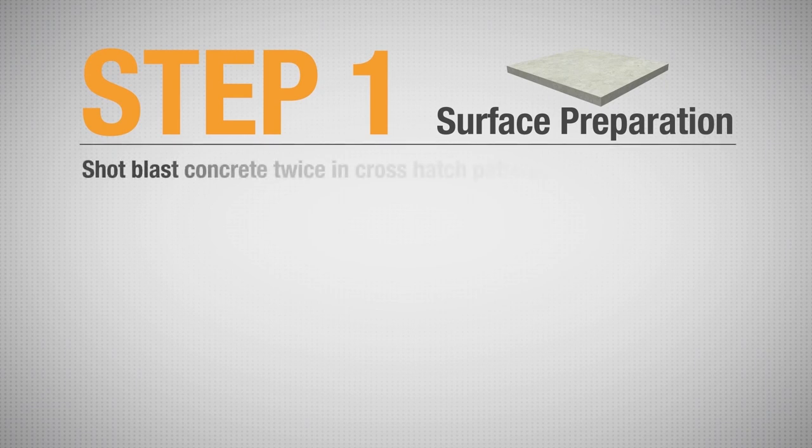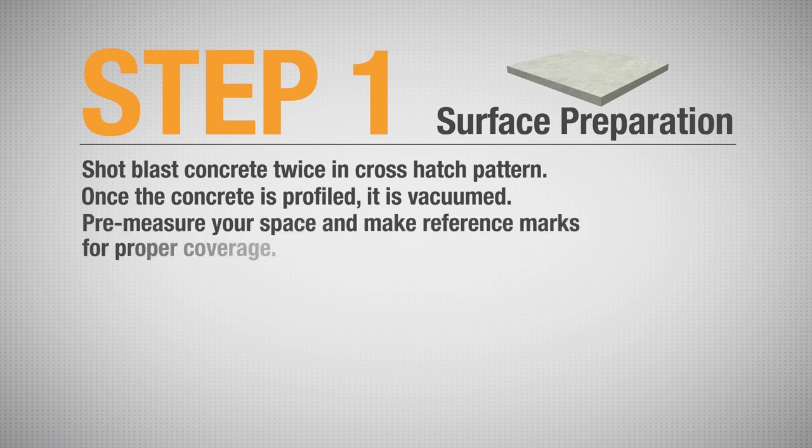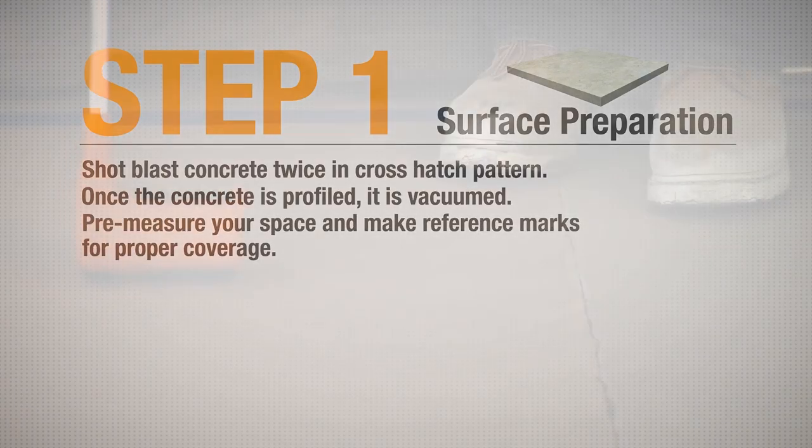First, the concrete is shot blasted twice in a crosshatch pattern so that the concrete has a CSP of 3-4. Once the concrete is profiled, it is vacuumed. It is recommended that you pre-measure your space and make reference marks to ensure proper coverage.